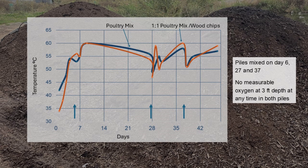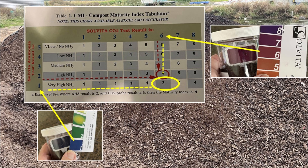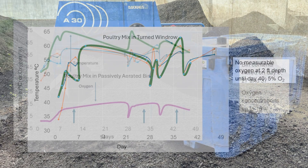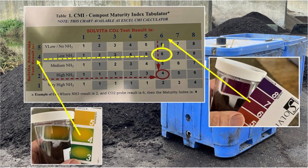I found little benefit to adding carbon. The oxygen concentrations remained low, the temperatures were similar, and the product after six weeks of composting was still very immature. According to the Solvita testing, there was little improvement with the small turned windrows. The passively aerated bin, on the other hand, demonstrated a much more efficient process. Oxygen concentrations were higher and the Solvita maturity test indicated a value of six after the six-week process. Odour was minimal.